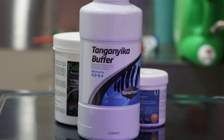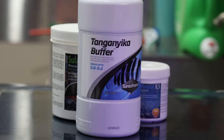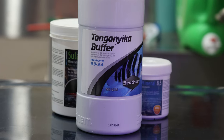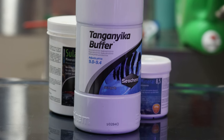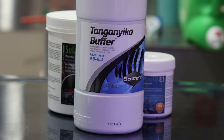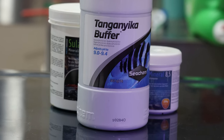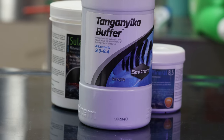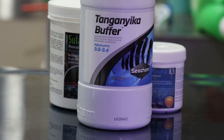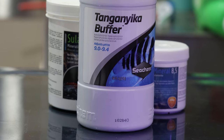Let's kick things off with secret weapon number one: Seachem's Lake Tanganyika salts. This salt helps raise the pH up to different levels depending on how much you dose, and a dash can keep the pH to around 8.4. I find this very helpful in stabilizing the pH for auto-top-offs and water changes. It doesn't affect the TDS too much — a dash in one gallon is about a 10 parts per million increase. Very minimal.